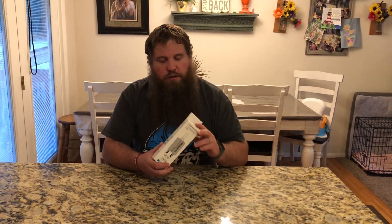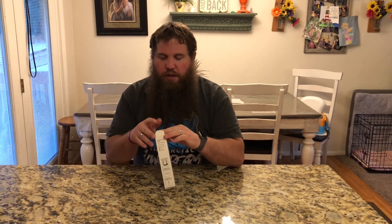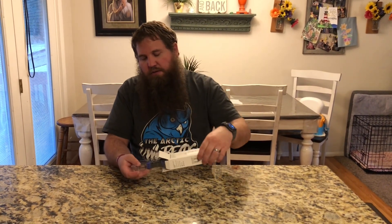I have here a 13-in-1 screwdriver. I'm going to go ahead and open up this box and we're going to take a look at this. Here is the screwdriver.